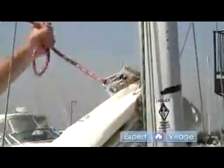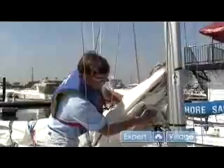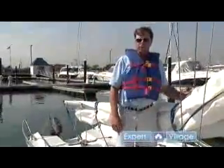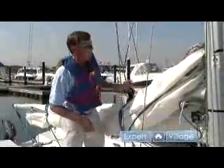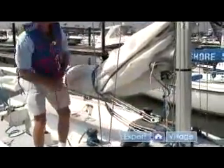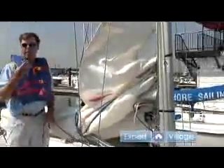We have names for the corners of our sail. The top corner is called the head of the sail. The forward lower corner is called the tack. And the back lower corner is the clew. So I've got my halyard attached to the sail. I just want to pull the slack or the extra line out so it can't get itself caught on anything. And I'll pull the sail up a little bit until that halyard gets tight.